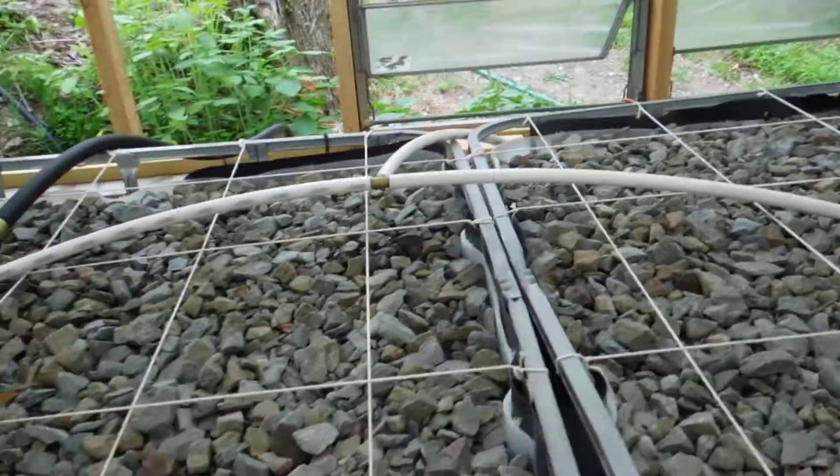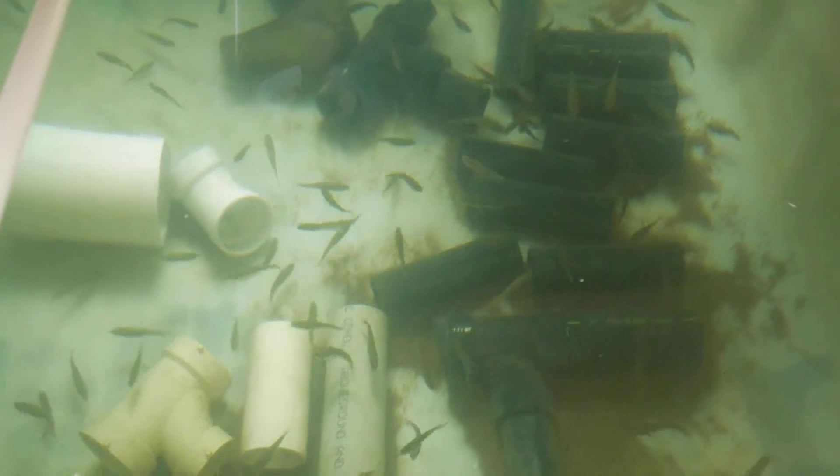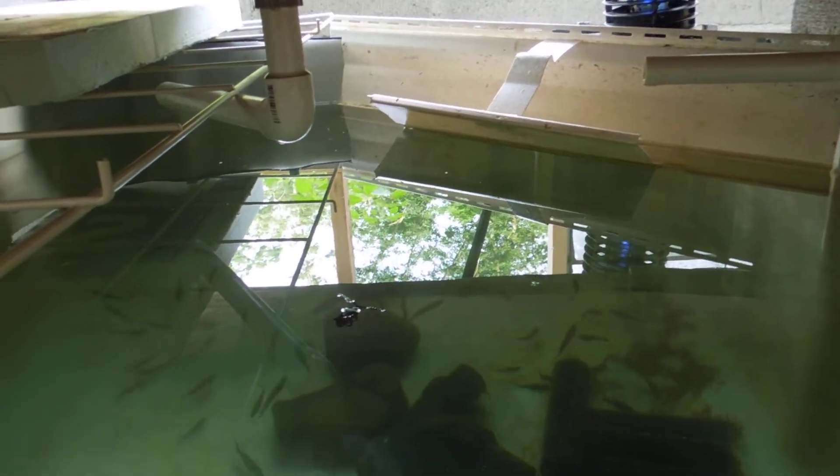I lost about ten fish because I didn't have a good cover on the system here, and they jumped out. But I put a little cover and a baffle over there on that other side, and I'll show you why that in a minute.